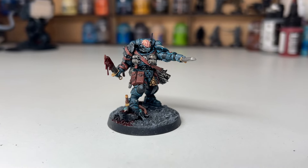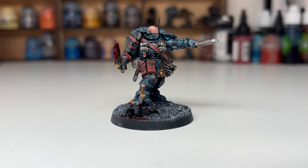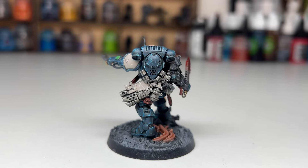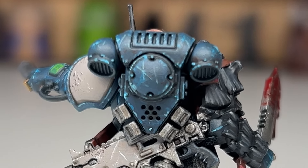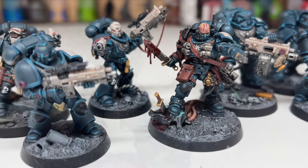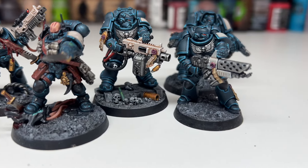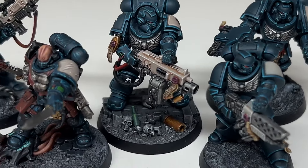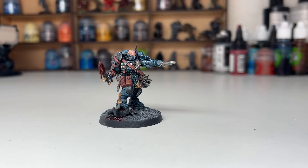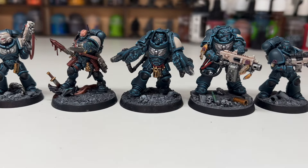And this is the final result — I honestly couldn't be happier, I think he came up really well. It's been really nice to do something different with the scheme. The only thing missing is the decals, which are actually in the post and will be added at some point. As you can see he works really well with all the others — he's got a little bit more character but he doesn't feel out of place, he still fits as part of the army. If you've enjoyed the video please consider subscribing and hitting the notification bell — thank you so much for watching and I'll see you all soon.